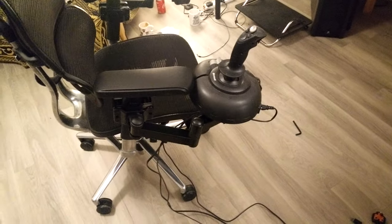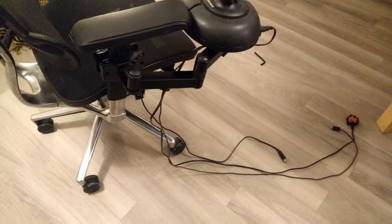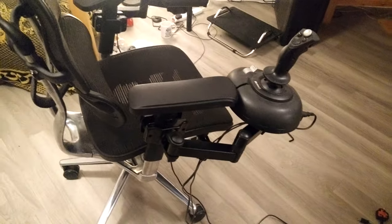It's nothing new — it's not like I invented this. There's a whole bunch of people on the Frontier forums and on Reddit that have done similar things. But I've never seen it done on this chair before.